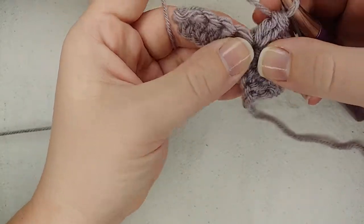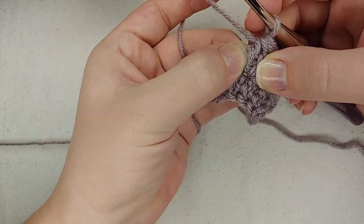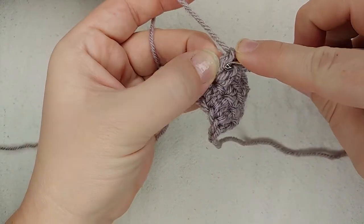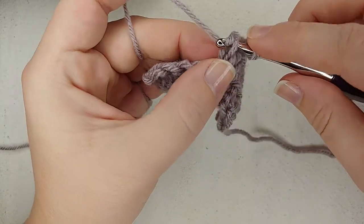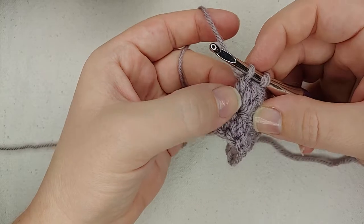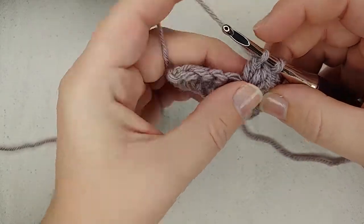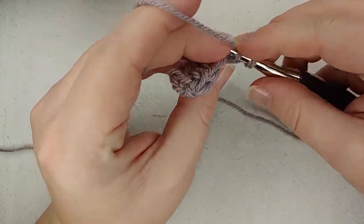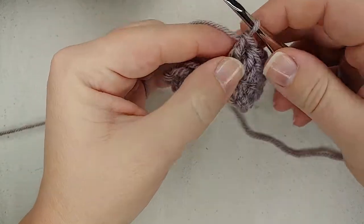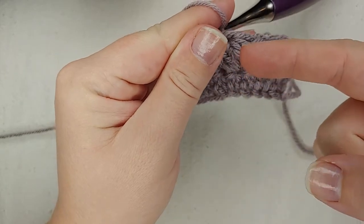Now if I want to go back and switch back into linked double crochet, I'm going to work into the sidebar of the third stitch in that cluster. The sidebar on those cluster stitches is a little bit more diagonal, but that's okay — just find that loop that runs across the outside of that last stitch in the cluster. I'm going to yarn over, pull through that sidebar, and then go back into a double crochet: insert my hook, yarn over, pull through, yarn over, pull through two, yarn over, pull through two.